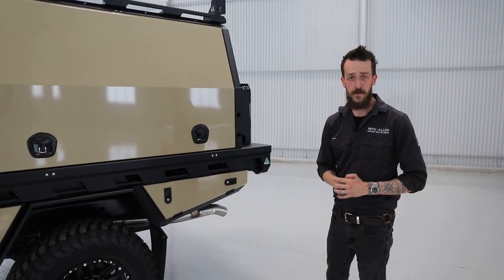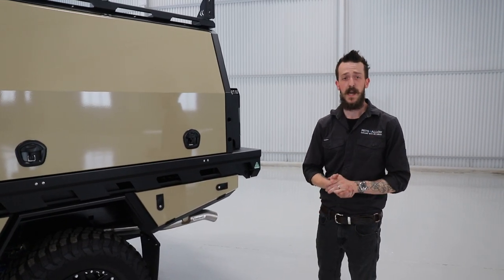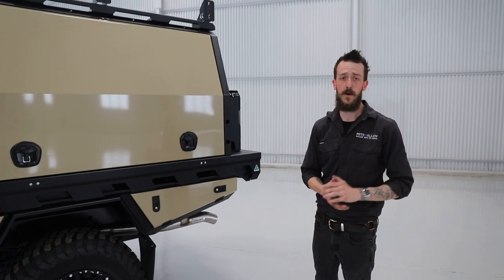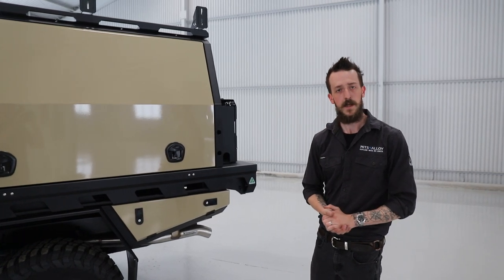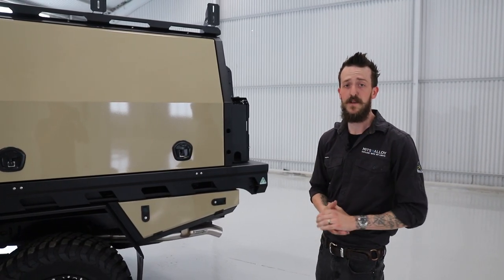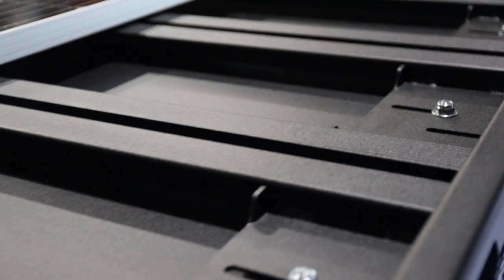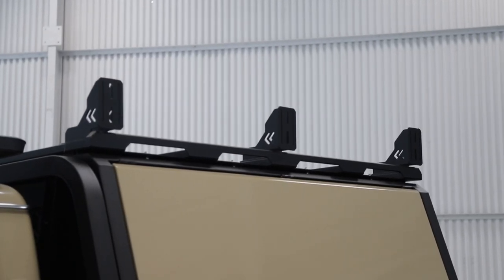Depending on how you're going to use the vehicle — whether you're putting a rooftop tent on top of the canopy or potentially carrying a swag and fitting a solar panel for your 12 volt system — we have a solution for both scenarios. In this case, the customer has opted for our 1700mm canopy length roof rack. This roof rack has a low profile of 55mm and features our own exclusive unistrut profiled planks for easy mounting. Into those planks, we've mounted three universal awning brackets.